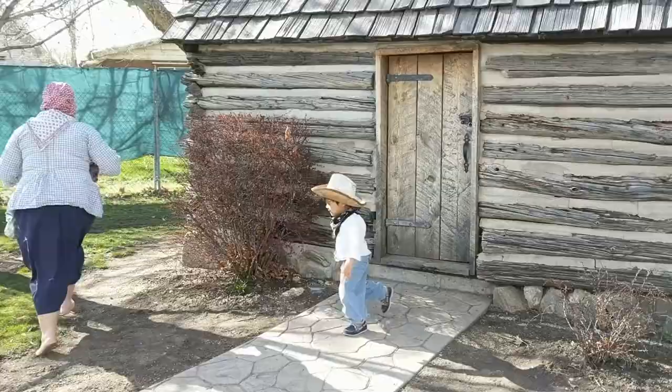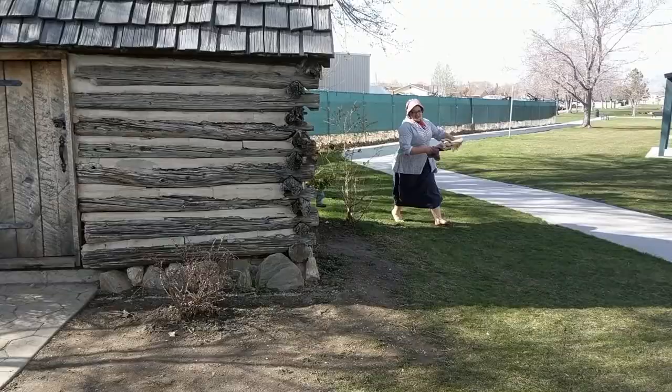Great-great-great-great-great-great gang grandkids, it's me, your great-great-great-great-great-great-great grandmother, Lucy Mack Smith, here to show you how to kitchen with Lucy Mack Smith. So sorry, this video is a little behind schedule. If you recall from last week's video, that kind of ended in disaster.